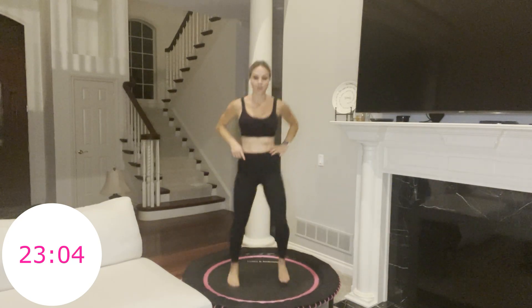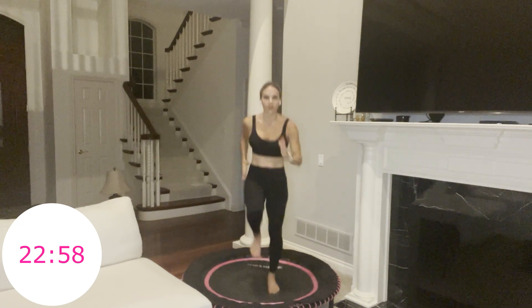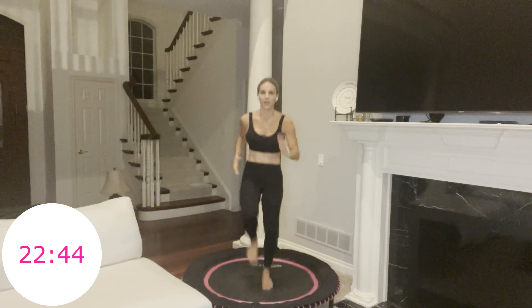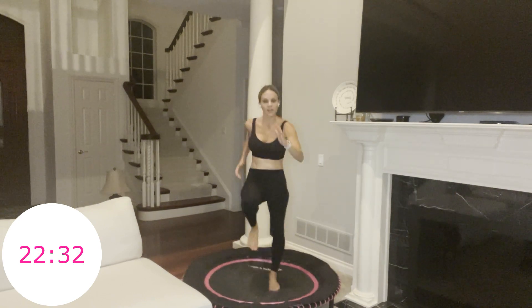Final move — one minute sprinting right here. You have 10 seconds. After this one-minute sprint, you have one minute of active recovery, so you can do it. Three, two, one, go. One minute right here — you're going to do this move four more times today. I love sprinting on my rebounder, so nice and easy on the joints. 30 seconds, give it all you've got. Chest proud. Move your arms — chest and back pumping. Breathe.